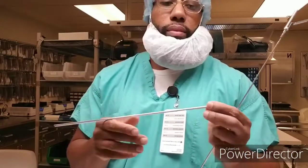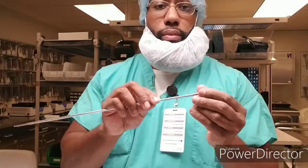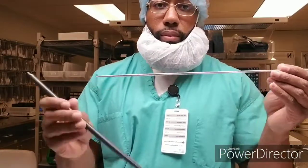Now there is another piece we want to try, and that is a larger version. Once again, one sleeve then the second sleeve — this one is also a five-millimeter. This one here is a stone forcep. Once again, one sleeve, second sleeve.